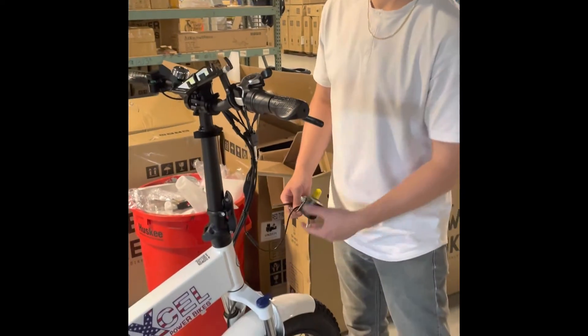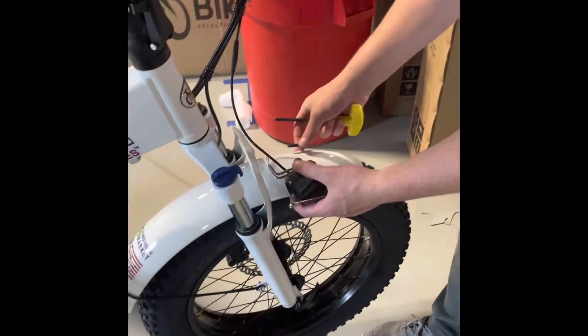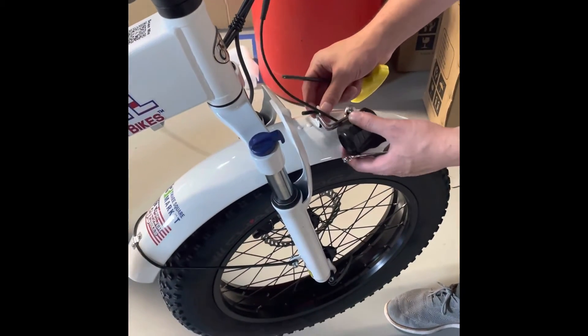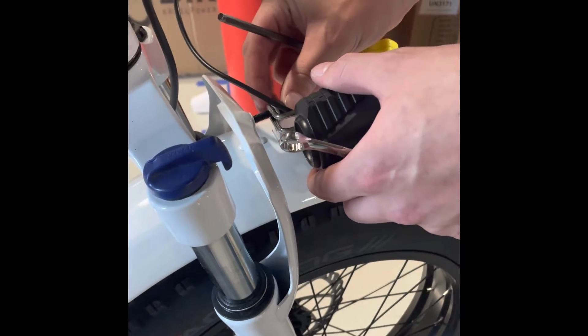Perfect. Now that your headlight is loose and your fender is loose, we will put in a different bolt. You will thread it through the fender first, then through the headlight, and then through the hole.